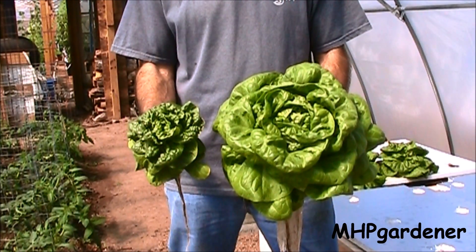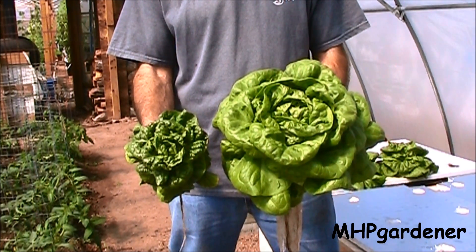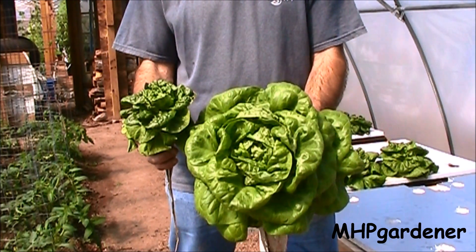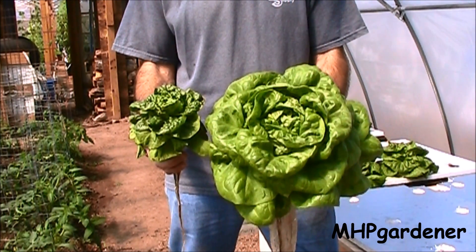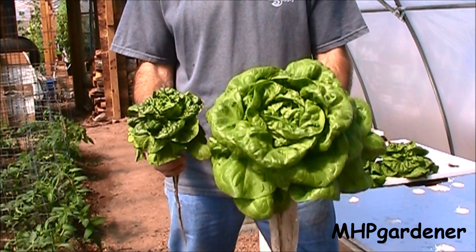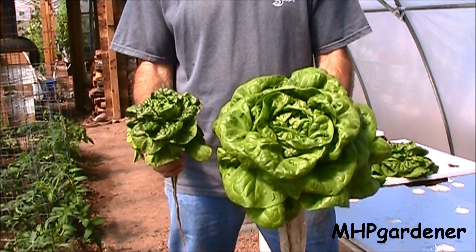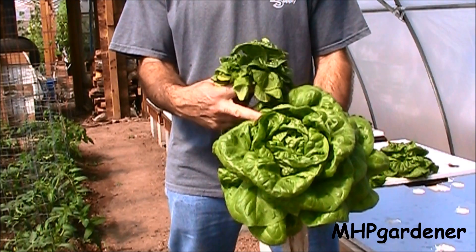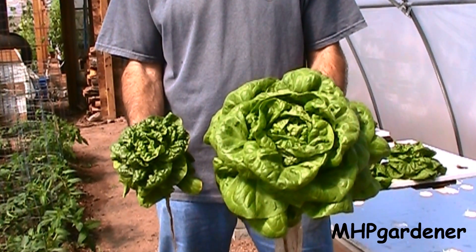One last comparison here. In my right hand is the Miracle-Gro lettuce — this is all I could get out of it, not much to mess with. In my left hand is the lettuce that I got from a true hydroponic fertilizer, the Master Blend 41838. Whether you're using the Master Blend, the Chem-Gro, or the J.R. Peters, whatever you use, as long as it's a true hydroponic fertilizer, you're probably going to be able to get results somewhere close to this. I don't know about y'all, but I know which one I want to grow.